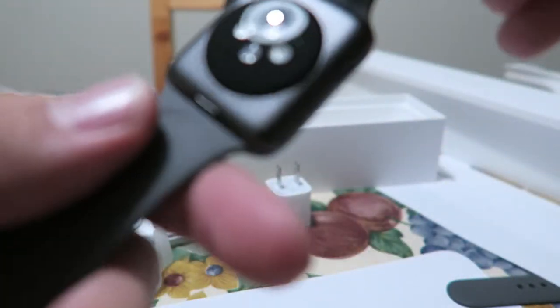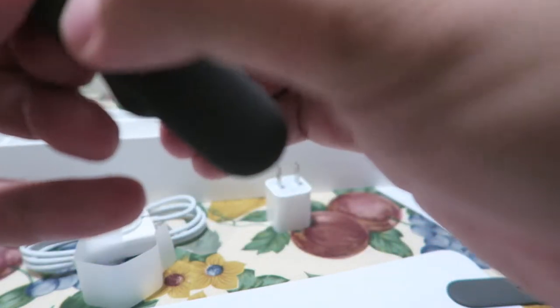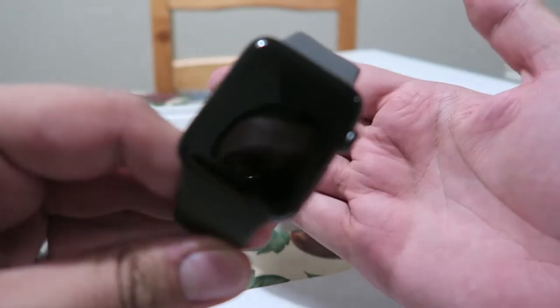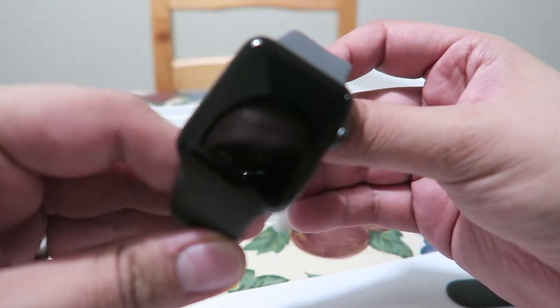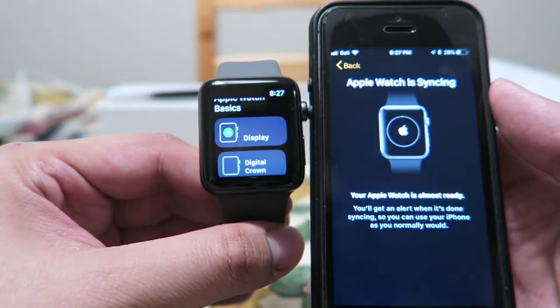There's like a piece of film on here. I didn't get the data one, because I don't really need it. I mean, I have my watch on me all the time, or my iPhone. So I don't need the one where you can go surfing and still have access to LTE. I'm not going to do any surfing anytime soon. Alright, so it's just syncing now with my phone.